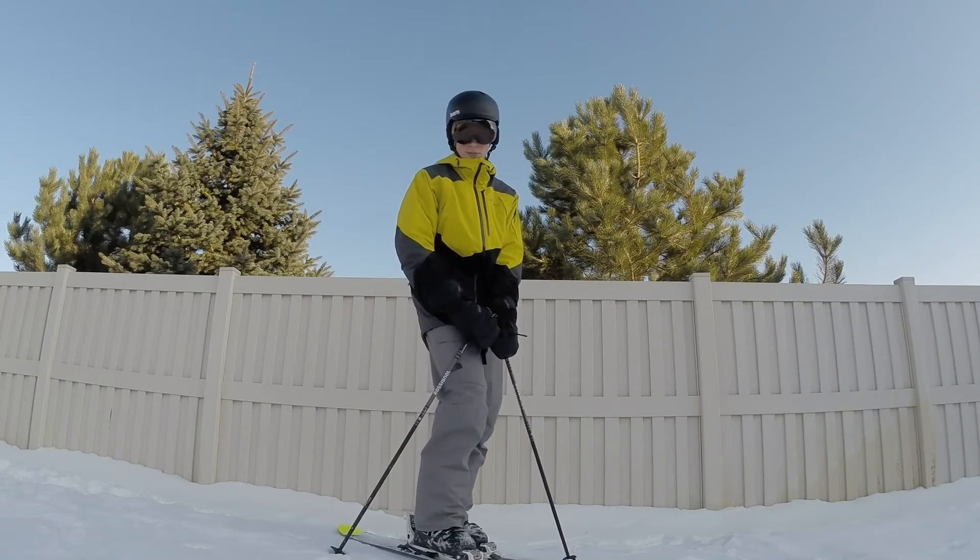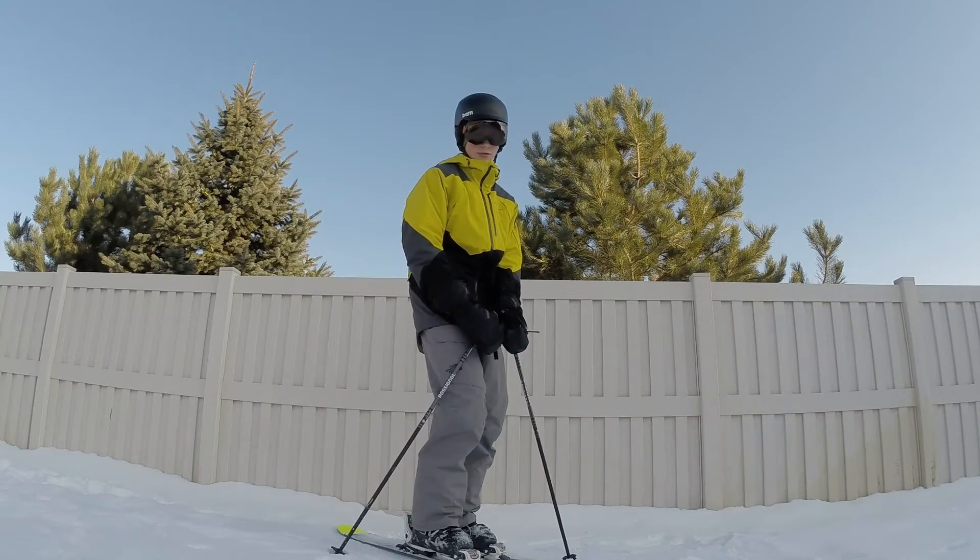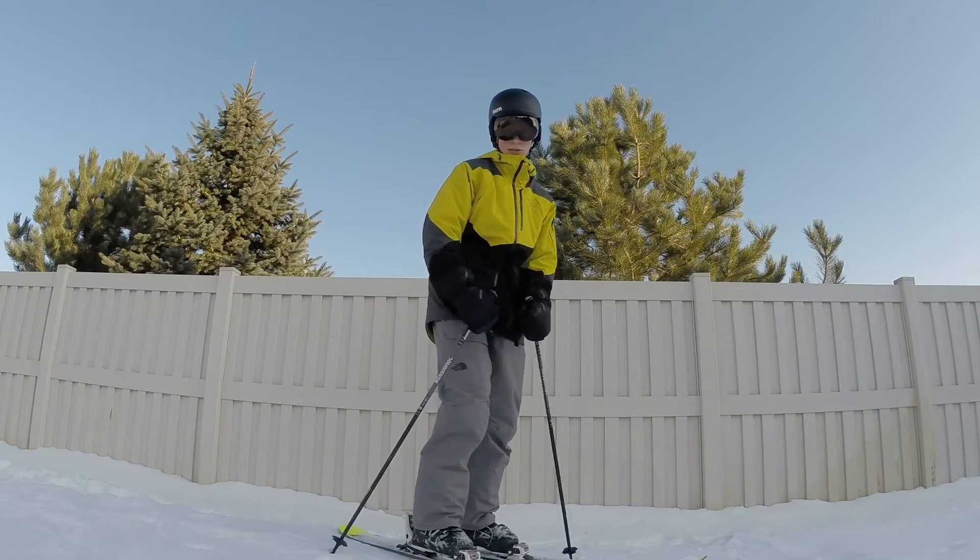What's up guys? Today I'm going to be teaching you how to do a frontside 270 out of a rail. Let's get it!